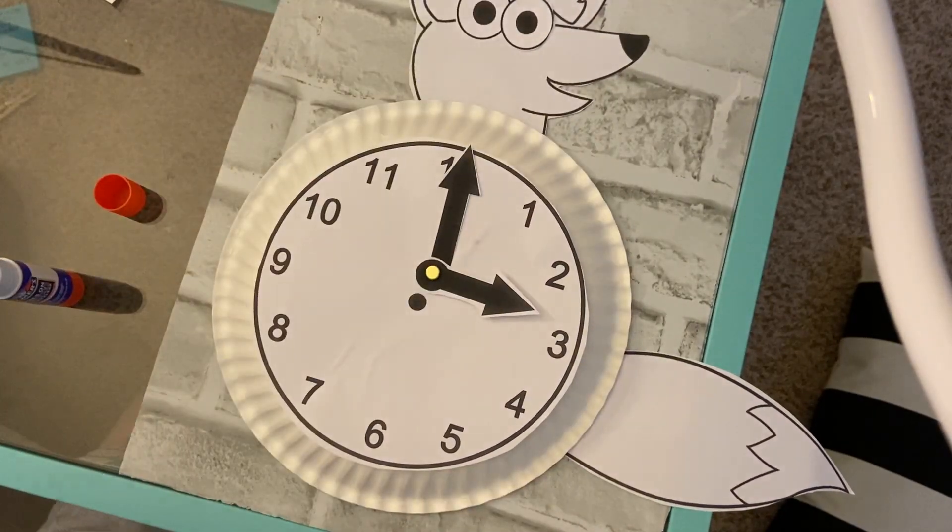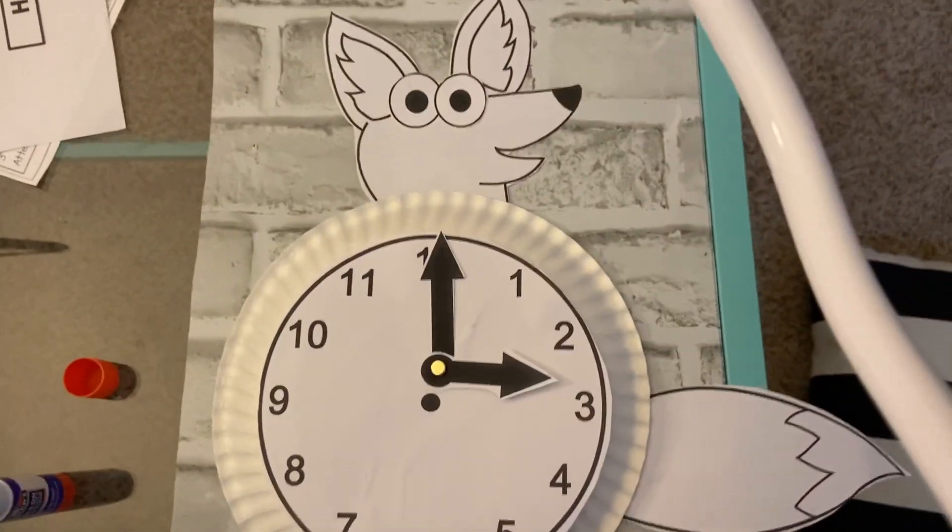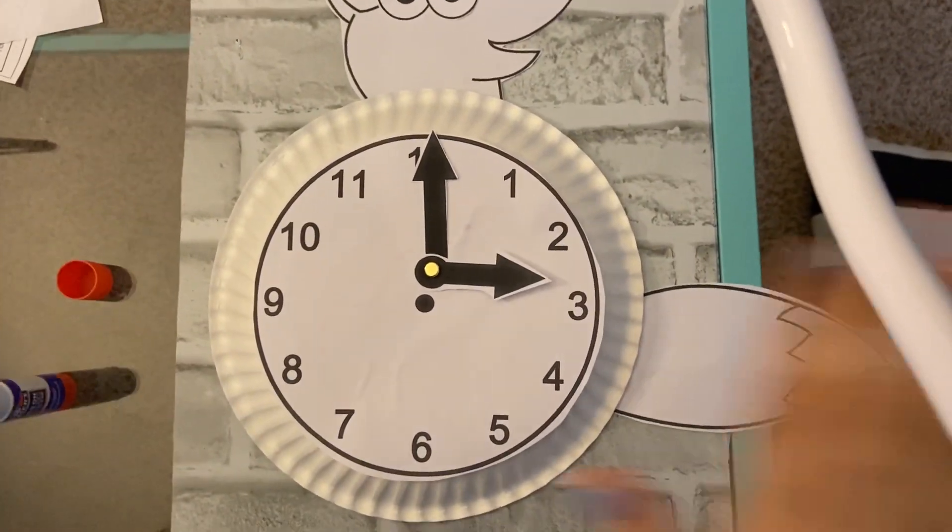We will be using this in our time lessons this week. Thank you guys for watching how to make a fox clock, and I'll see you guys in a little bit.